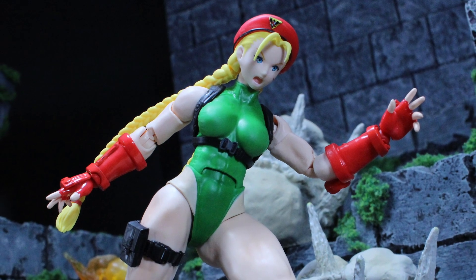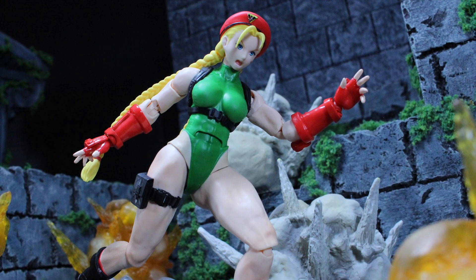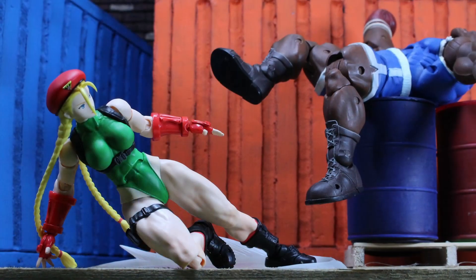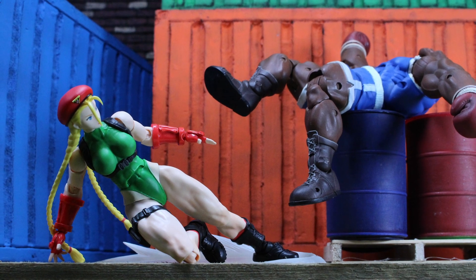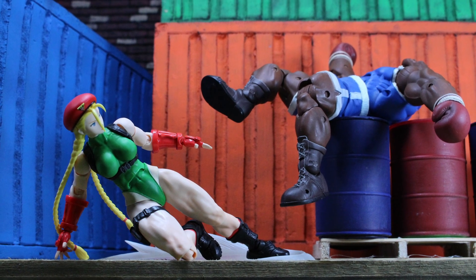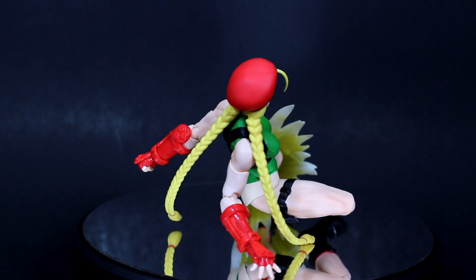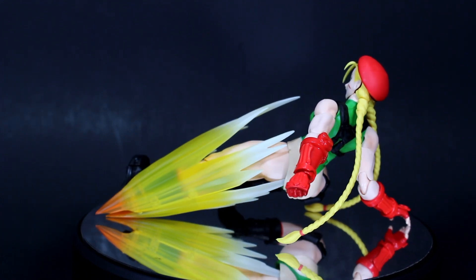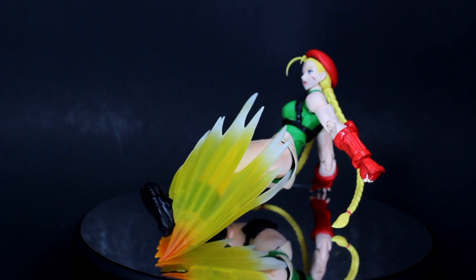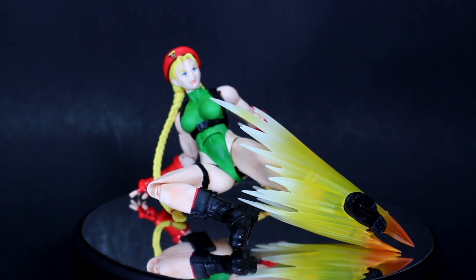Unfortunately when she arrived she didn't scratch the same itch that Chun-Li did — I still think Chun-Li is a flawless figure and I was hoping for the same with Cammy. But her legs really kind of kill this figure for me. It might be more of a personal thing, but I can't not see it. Her design is really cool in the video game, but as a toy it doesn't lend itself to the best execution because exposed arms and legs without clothing or costume parts can expose or break up the articulation in a distracting way.